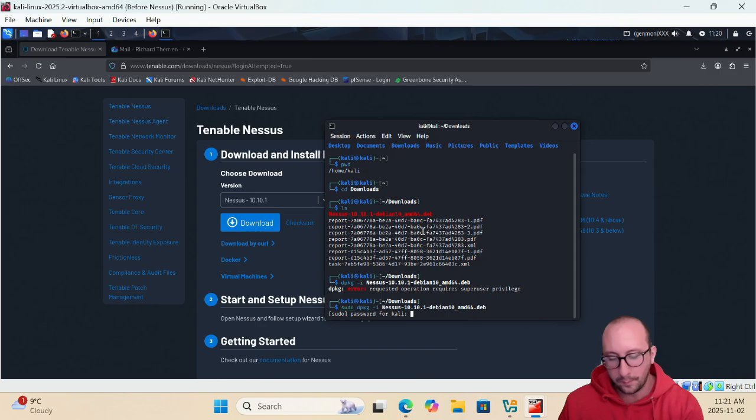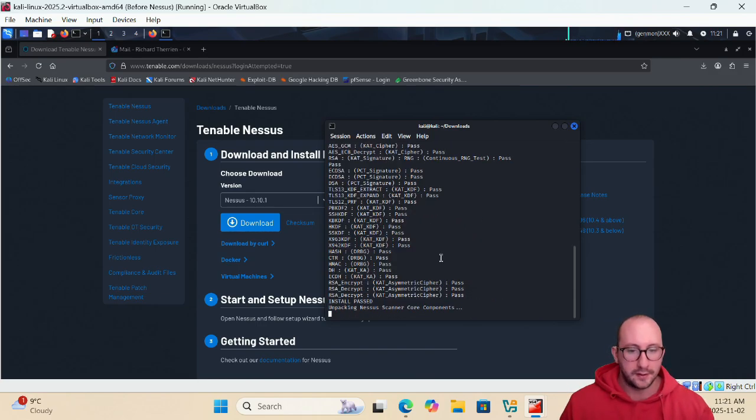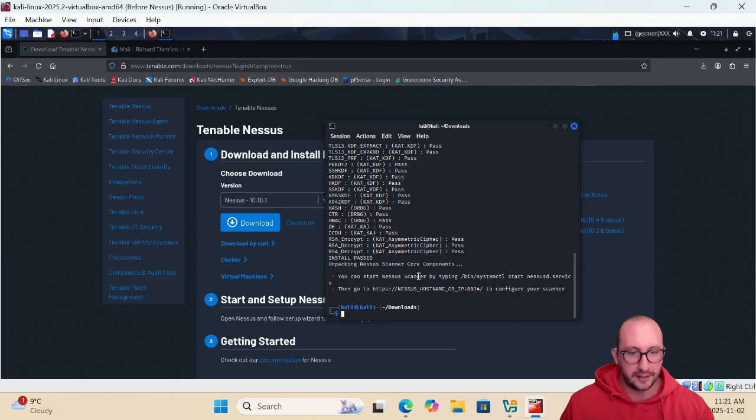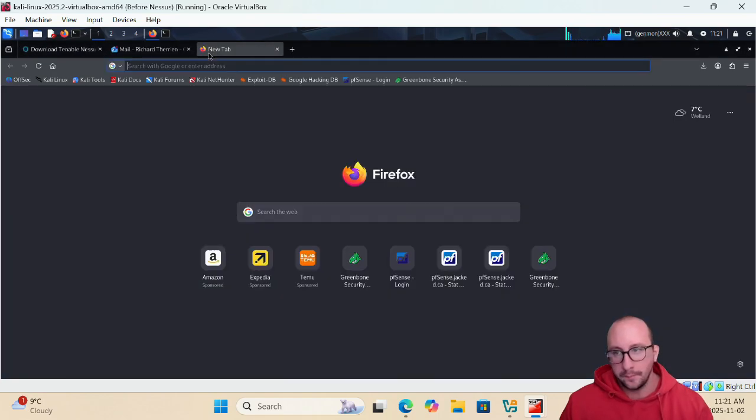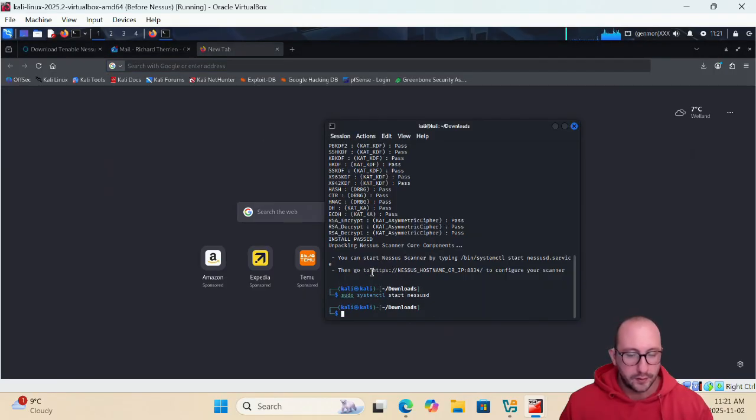Run 'sudo dpkg -i Nessus...' and it will prompt for your password. Enter it and it will unpack and completely install Nessus. Once done, it tells you to start the Nessus scanner and navigate to the web page. Run 'sudo systemctl start nessusd', then open a new tab in Firefox.